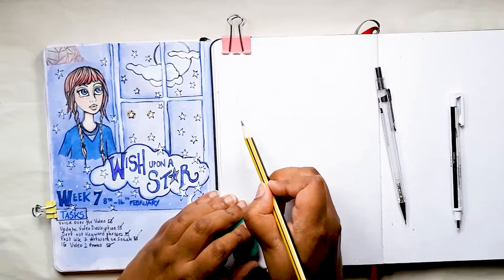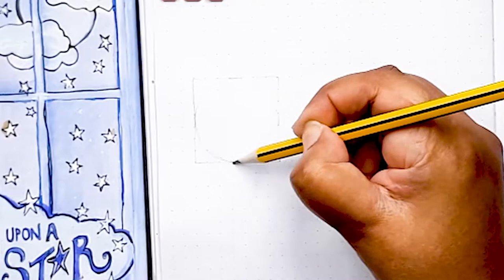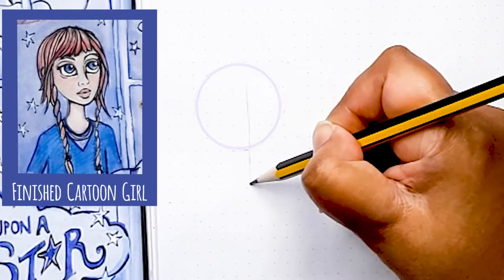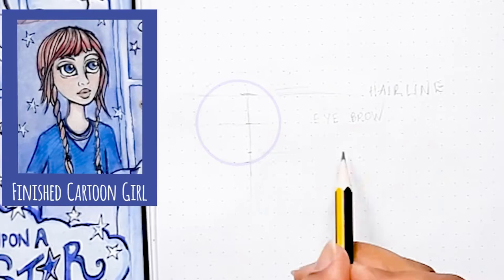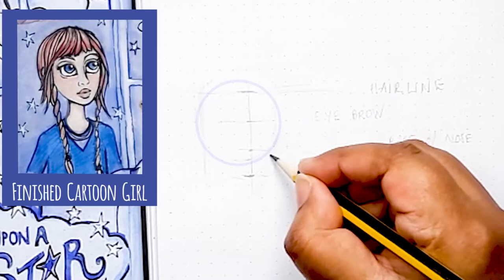I start with my 2H pencil and draw out a square with the help of the dot grid. This square is 7 spaces along. Once you have your square, it's easy to create a circle. The circle is what you need to create those all-important guidelines. First you need a central line that shows the direction the face is looking at. The horizontal centre line is where the eyebrows would go. Then you mark your hairline near the top of the circle. You repeat the distance between the hairline and the eyebrow line a further two times to get your nose and your chin line. Then you sort of slice off the sides of the circle to create your face shape.